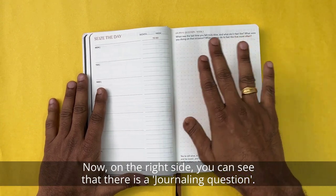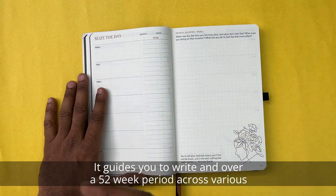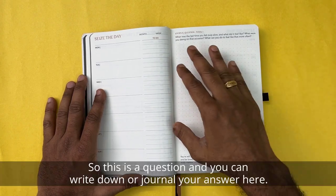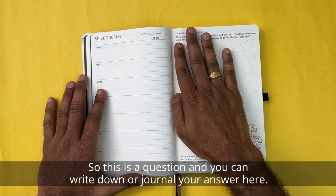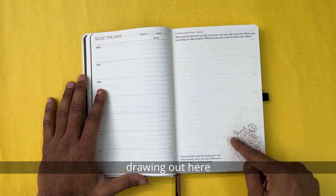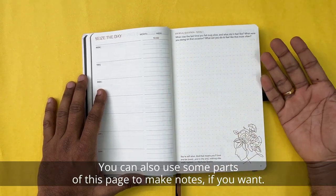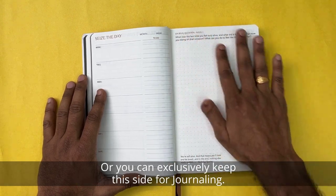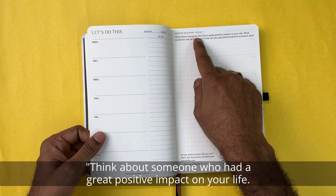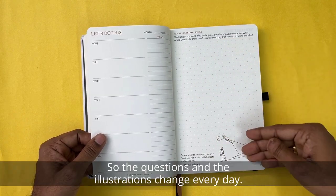On the right side, there is a journal question — that's why this is a guided journal. It guides you over a 52-week period through various journaling questions to help you understand yourself better. You write or journal your answer here. According to the question, there's also a monoline illustration which corresponds to that particular question, along with a quote. You can use parts of this for notes or keep this side exclusively for journaling. The question changes every week — for example: 'Think about someone who had a great positive impact on your life. What would you say to them now and how can you pay that forward to someone else?'